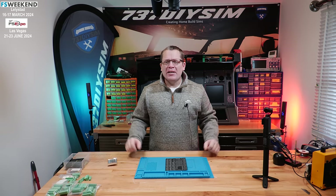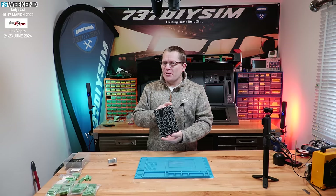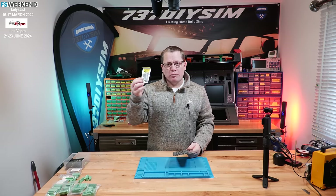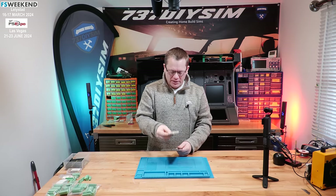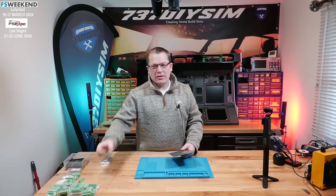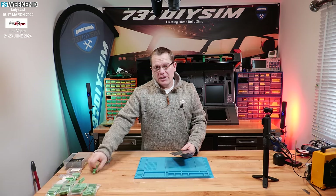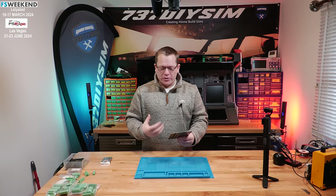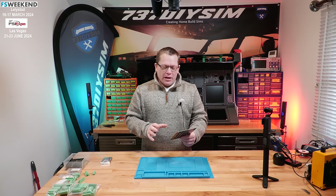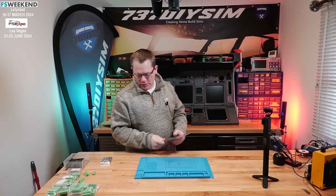Hello guys and welcome back to The Sim here in the UK. Today we're going to try and build prototype number two of the MobiFly interface board. It's got 64 extra inputs and 32 extra outputs, which should be more than enough to do everything on the MIP with just one board and one Arduino.